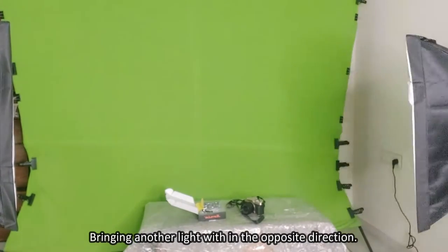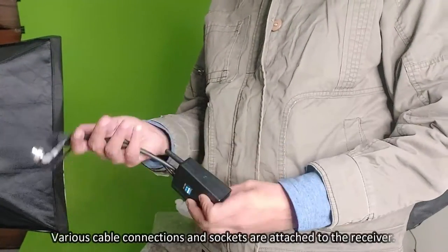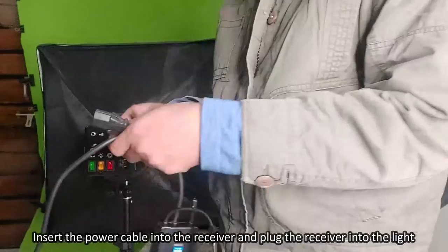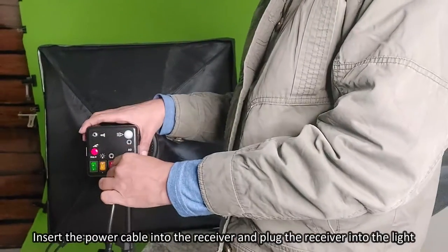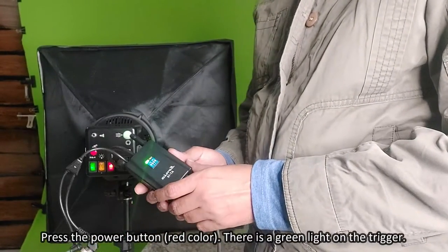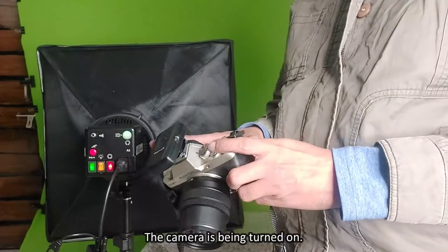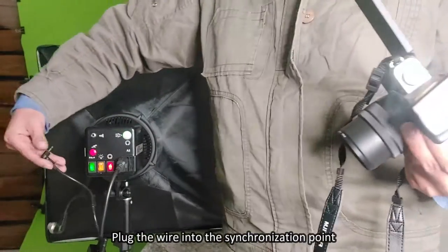Bringing another light in from the opposite direction. Next we are attaching the receiver to the light. Various cable connections and sockets are attached to the receiver. Insert the power cable into the receiver and plug the receiver into the light. Press the power button which is red in color and there will be a green light on the trigger.